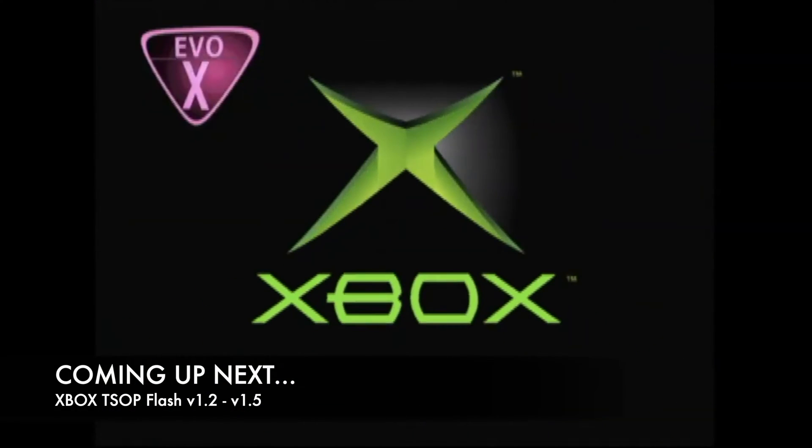Ready to TSOP flash your Xbox version 1.2 to 1.5 motherboard? I'll show you all the steps you need to take. If you like original video content on restoring, repairing, and modding consoles, and other great video game content, click the subscribe button now so you don't miss out on great new videos as they're published to the channel.